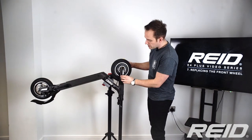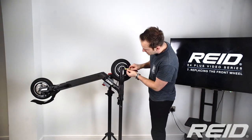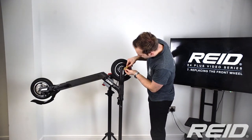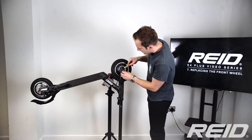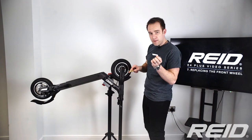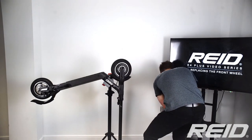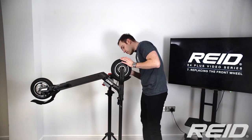The bolts are hidden by the fairing, and the bolt to remove the fairing is itself hidden by a reflective sticker. Just use a little knife to get underneath it and peel it off gently. Keep that sticker because you're going to want to put it back on so it looks good. Then do the same again on the other side.